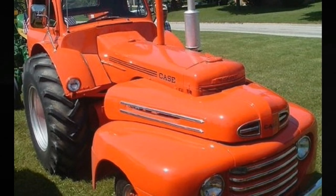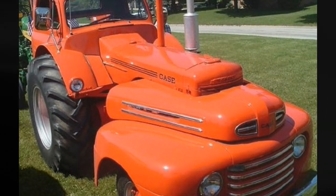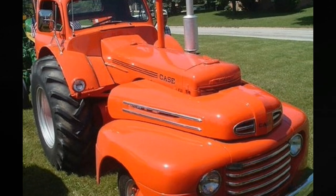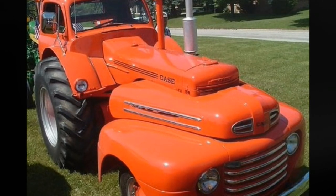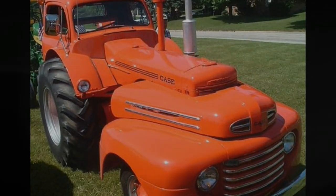It might appear difficult, but this is actually a rather easy modification to do. The cab of the truck is simply slipped over the operator's section of the tractor. Of course, some metalworking and tweaking certainly come into play, but you already have the fender hole cut for the rear tire — you just need to make it larger.